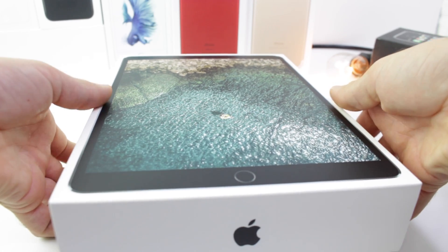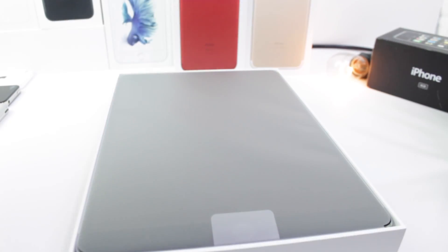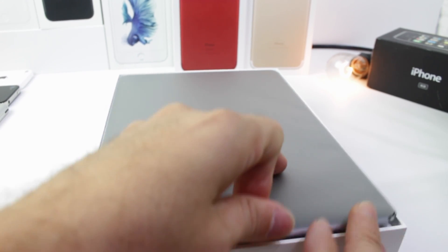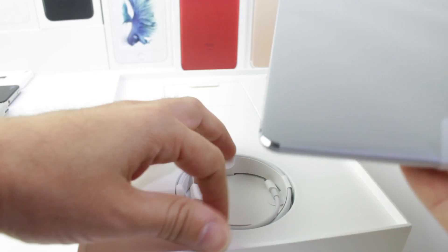Now this iPad does offer a few new things in comparison to the previous iPad. The display being one of those. You'll also have 600 nits, so a brighter display. So let's go ahead and take a look here, put the iPad on the side and show you.